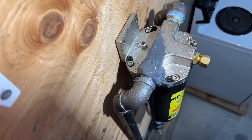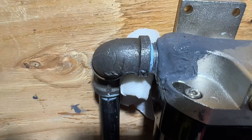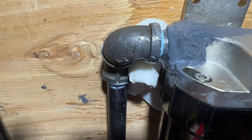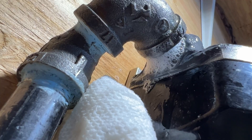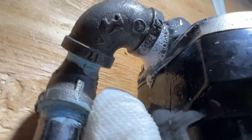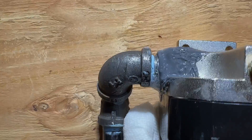That looks good — that should definitely do the job and seal everything up. Now that it's finally cured, let's pressurize it and test it out. Nice — no bubbles, no leaks. This is fully sealed. We're good to go. And that's how you can fix and reseal a cast aluminum cap in a pneumatic air system with JB Weld.